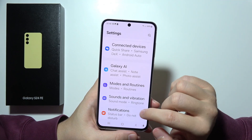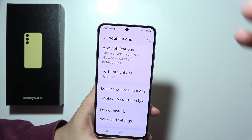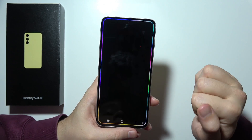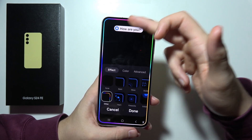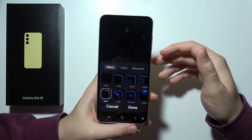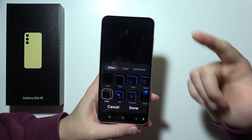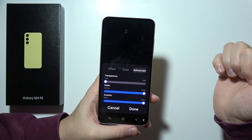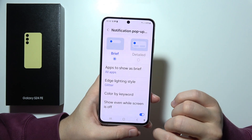When we go to notifications, in the notification settings we can find Edge Lightning. We can get visual notifications with customizable Edge Lightning effects for almost everything — for messages, for calls. You can customize it with different colors, different shapes, width, duration, and transparency. Pretty cool.